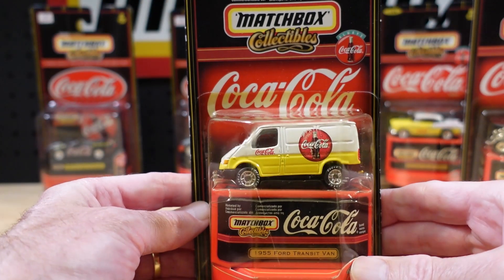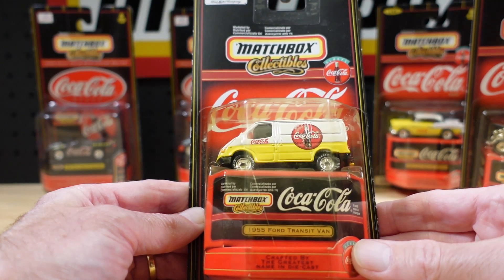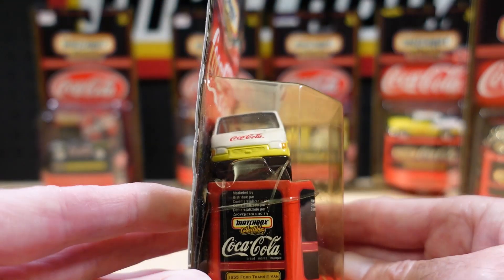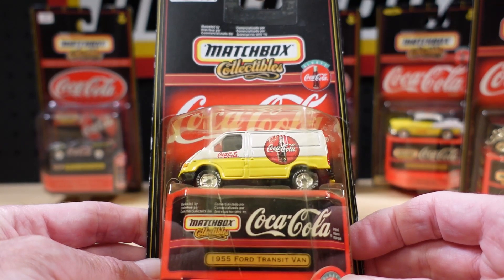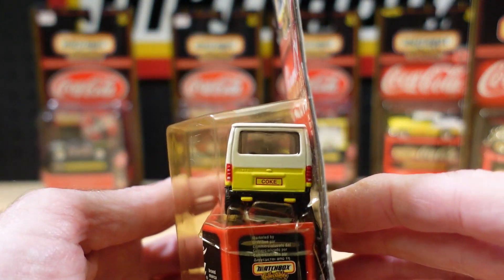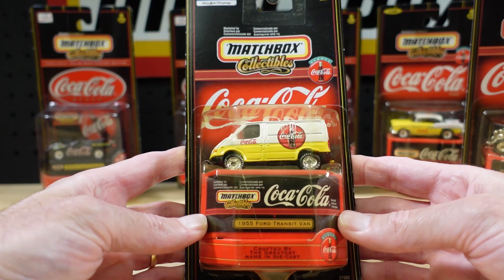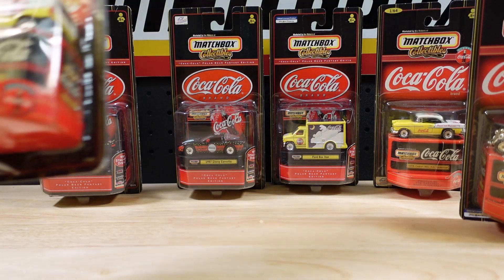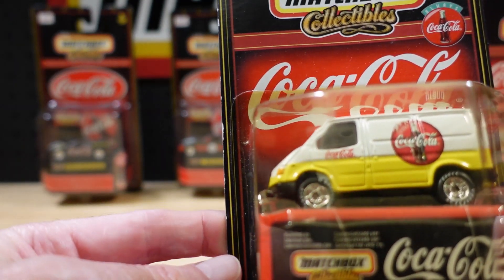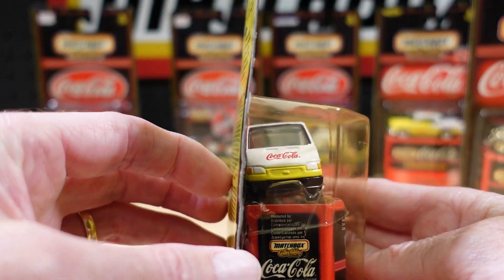One of the ones I really like collecting is the Ford Transit. 1955 — ooh, that's a mistake. Clearly not a 1955. What would that be, 1995? Not 55, folks. Van full of Coke. That's quite an interesting little oversight. The other thing I noticed is that wheel is touching the wheel arch — maybe they've put it in a ditch at some point. Trials on a sugar high.